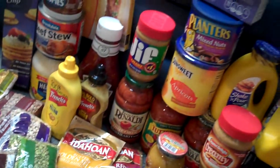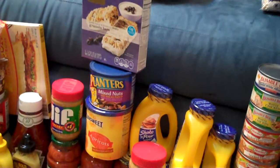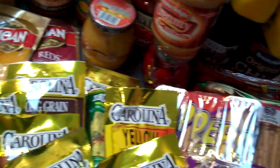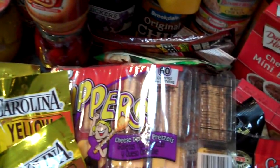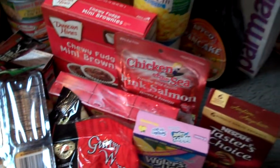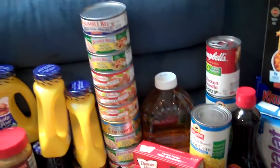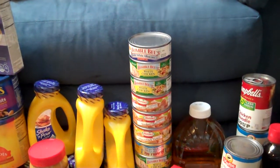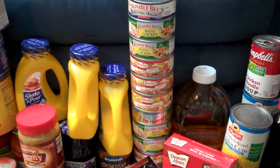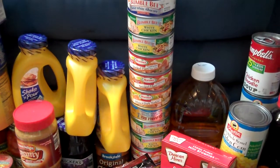And we have those beans. Coming up again, and the packets of rice. Some of the snack food. Coming up by the Parmalat, and a nice tower of meat. That meat has everything from tuna, white meat chicken, turkey, and smoked ham.